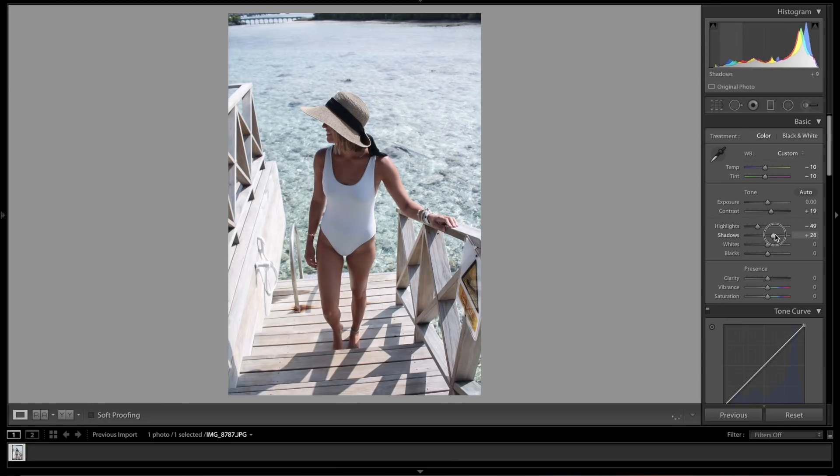Then we'll raise our shadows to bring some of that back. Whites let's bring those out right about there, and our blacks let's go to about 36 — looks pretty good. Clarity I want to bring down just a little bit, vibrancy I'm going to bring up, and saturation let's bring that down.